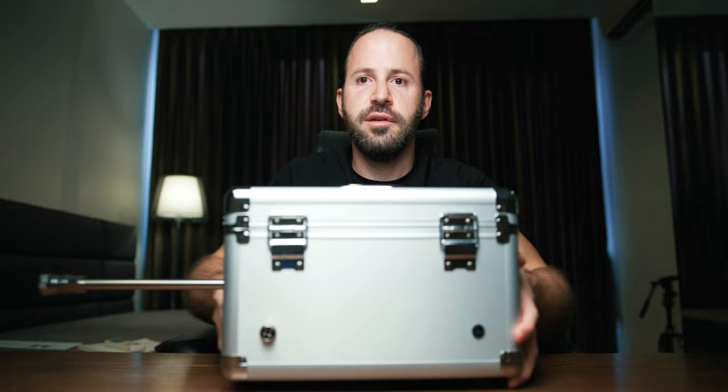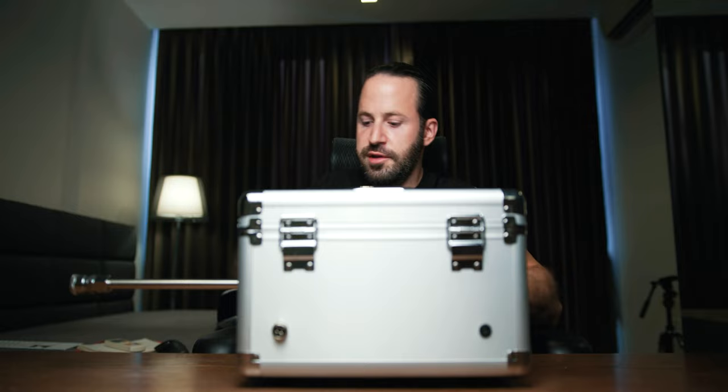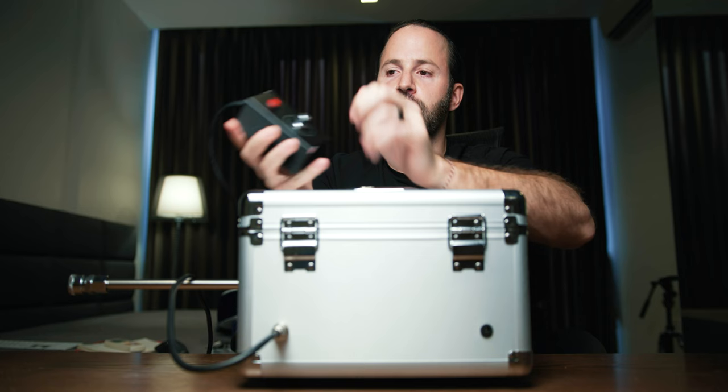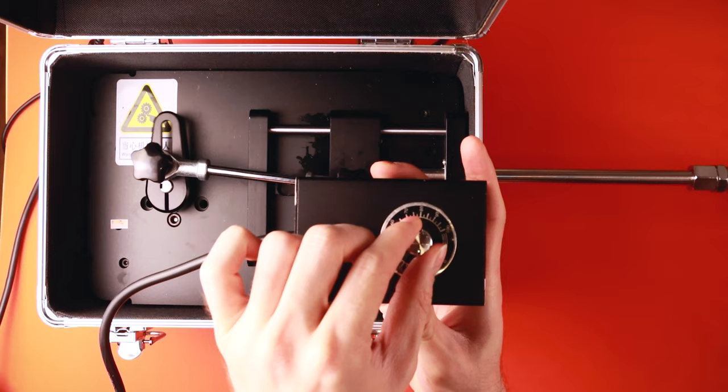I'm going to show you the sides. On the other side of this suitcase you have two inputs: one is for the remote control and one is for the power input. To attach them it's pretty simple — you put the cable for the remote control inside, push it in, and then screw it in place so it locks and doesn't fall. And here is the remote control — you press it to turn it on and then you can control the speed.